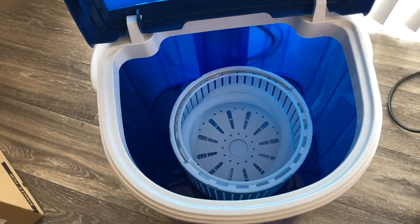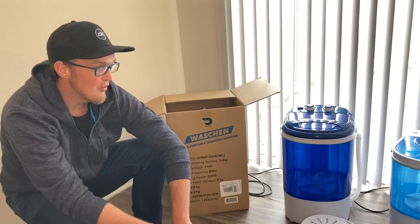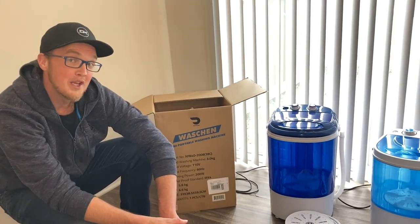So when buying these on Amazon, I would definitely say be mindful of what model number you get, so that you can be sure you're getting the quality product you're looking for.